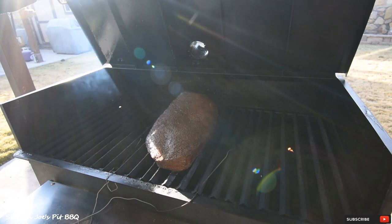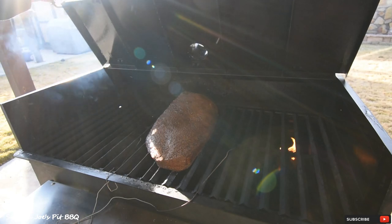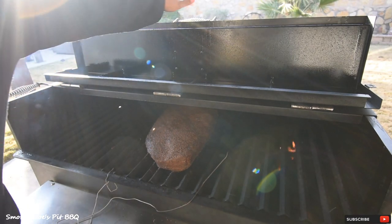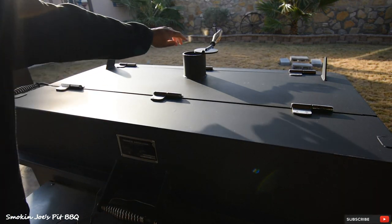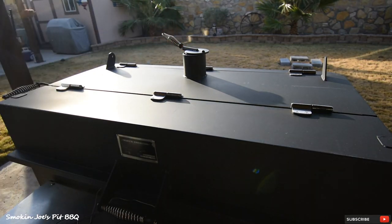I'm going to go ahead and shut the lid down so I don't lose a whole lot of heat. You can see that fire is still going good — not a raging fire, but the Fogo charcoal, because of the big chunks, still has maybe two or three hours worth of life in them. One thing to remember when you open the lid, the exhaust will swing open, so just come back and close that down. We'll check back in two hours — stay tuned.